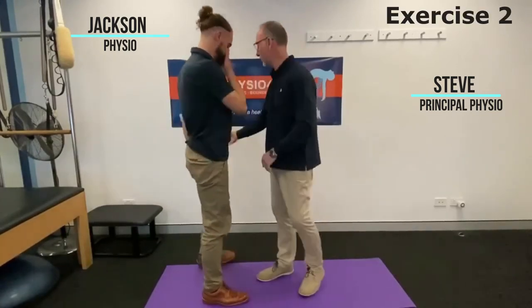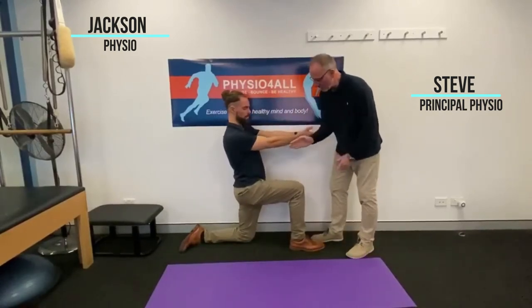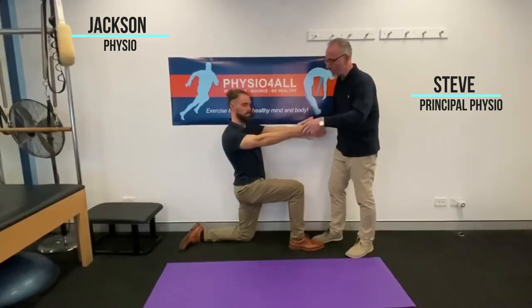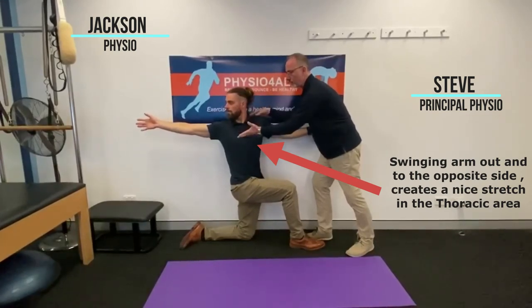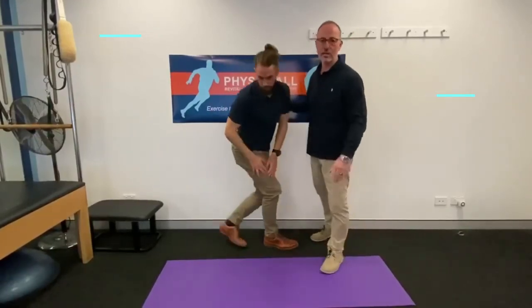Then we'll show you one more. Jaco will set himself up against the wall in a lunge position — bent knee on the floor closest to the wall — and his opposite arm will come across and he'll just open up nicely. You'll see a nice thoracic stretch with good head rotation. Hold for four or five seconds, come back, and repeat that three or four times on both sides.